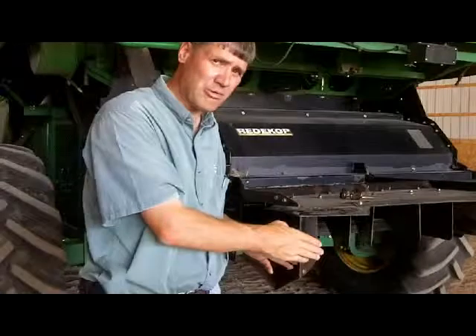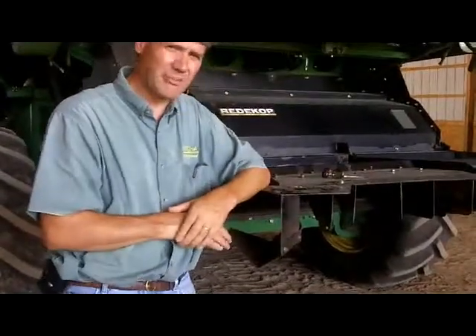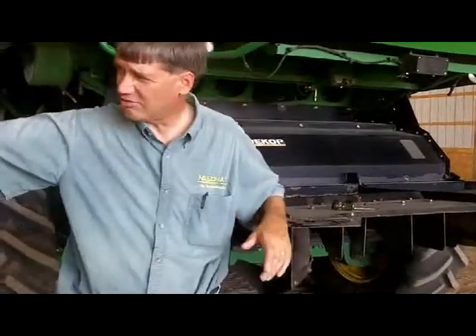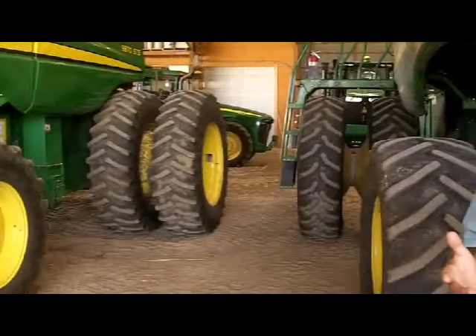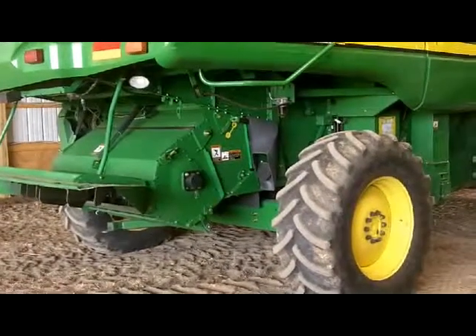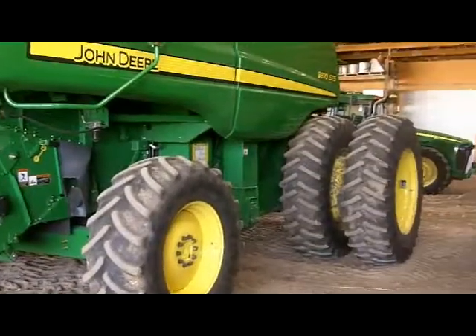A straw chopper sizes residue into consistent lengths and spreads it as uniformly as possible across the header width of the combine. Too many producers are getting headers that are too wide for the combine to spread residue over. This chopper-spreader combination will do a good job spreading residue about 35 feet — you struggle if you get beyond that. It's important that producers don't put too wide a head on the front, because they won't be able to spread residue evenly across the harvesting width.